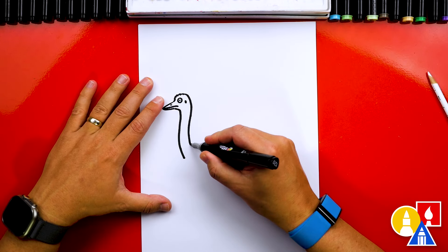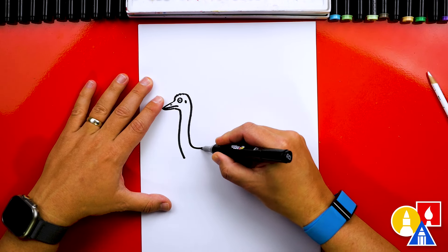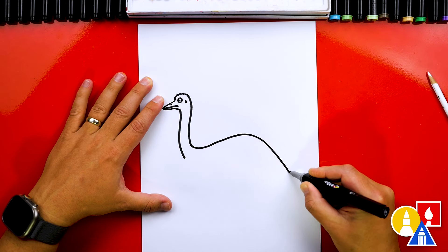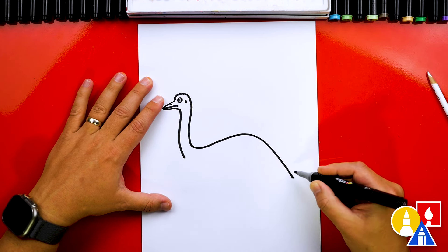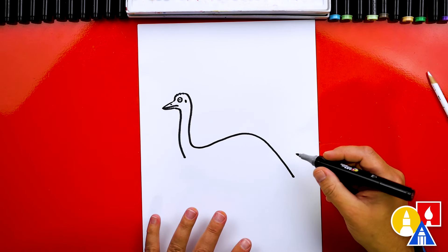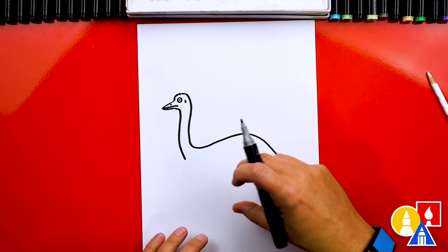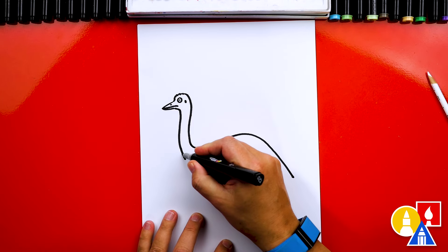Now let's draw the body. We're going to draw the top of the body first — starting here, we're going to draw a curve that comes up and then comes down. Their back and tail is really bushy with lots of feathers. Next we're going to draw the rest of the body, and this part we're going to draw zigzag to represent the feathers on our emu.